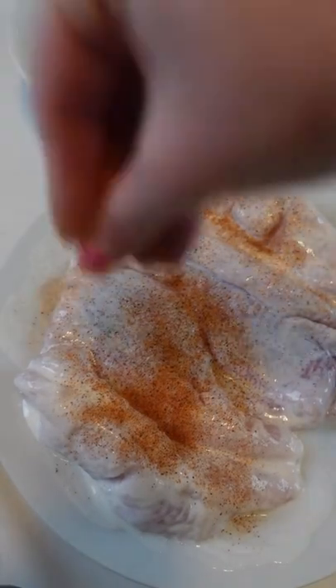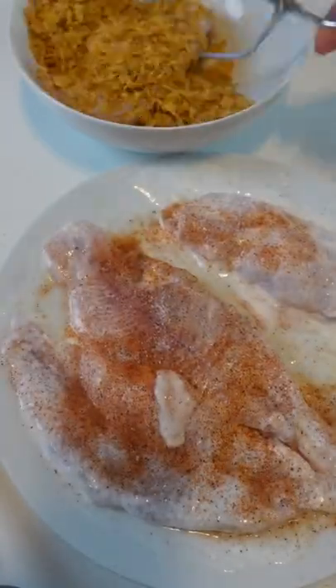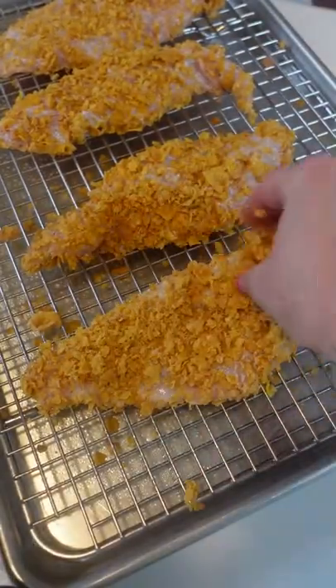Simply soak your catfish fillets in buttermilk for 20 minutes, then season with creole seasoning before dredging in crushed cornflakes. Place the fillets on a wire rack sprayed with cooking spray and fit it into a baking sheet.